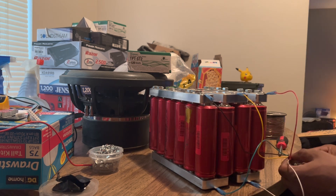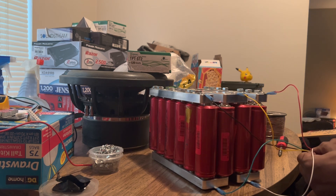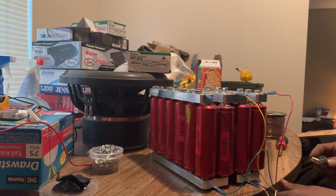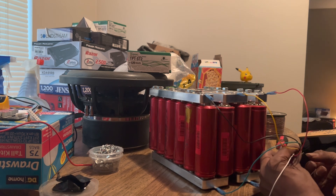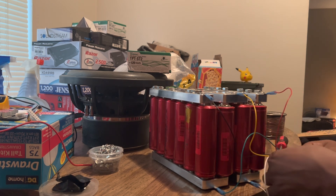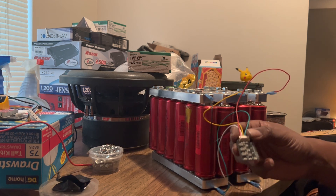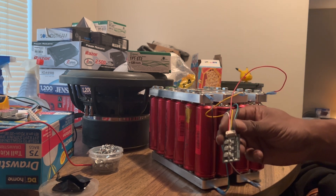We're gonna connect this and see what happens. The lights popped on — I gotta get it all the way in there. It's balancing, it's balancing! It's connected — no blow up. It just balanced it. This is a successful connection!